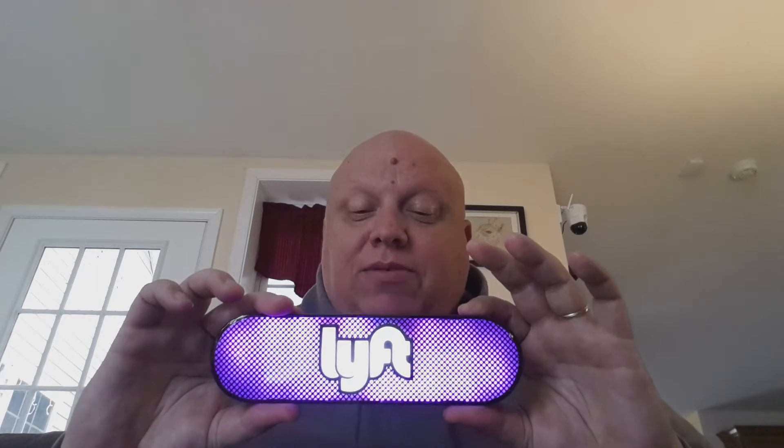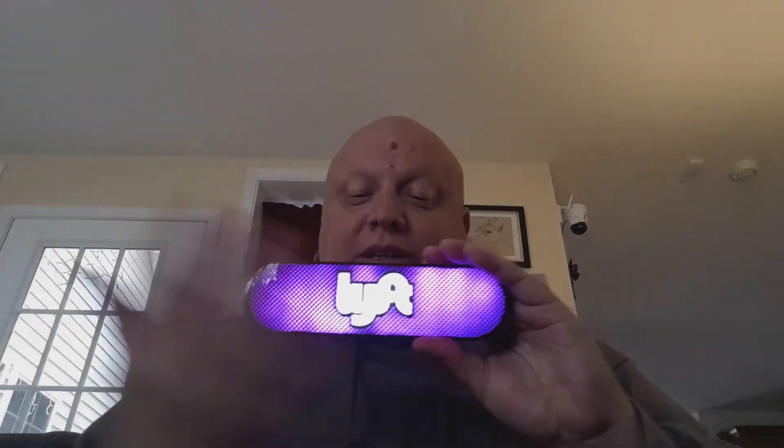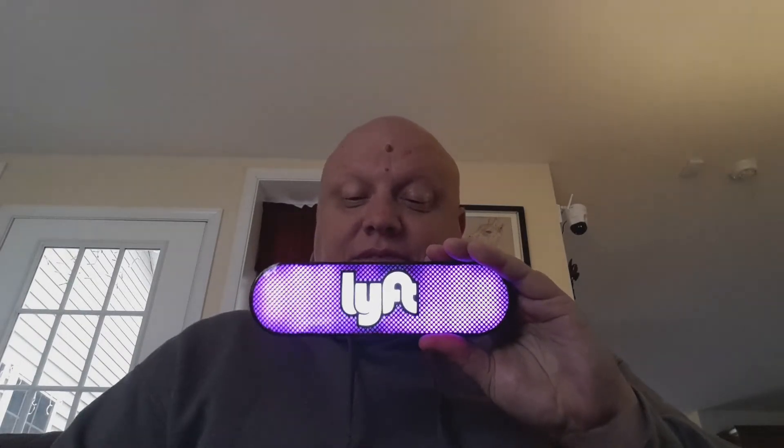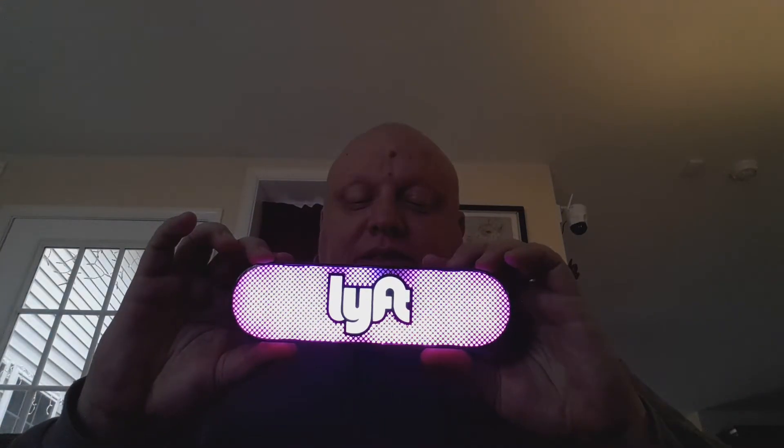Everything seems to be going good. The lights are cool, they transition to different colors. Then I pair it to my phone, it does all this, and it says hello.